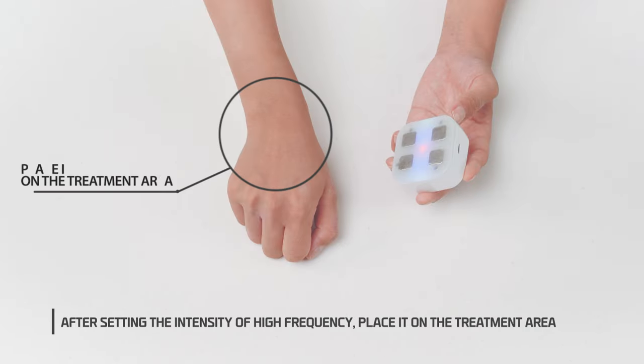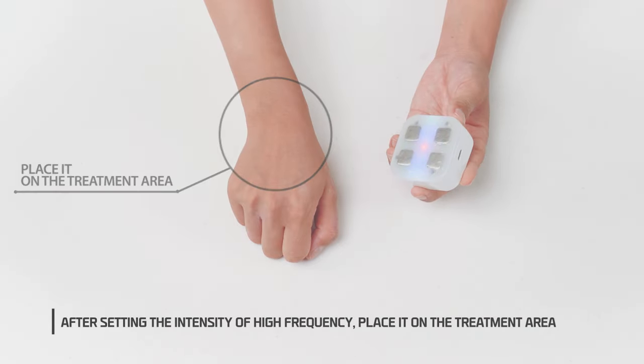3. After setting the intensity of high frequency, place it on the treatment area.